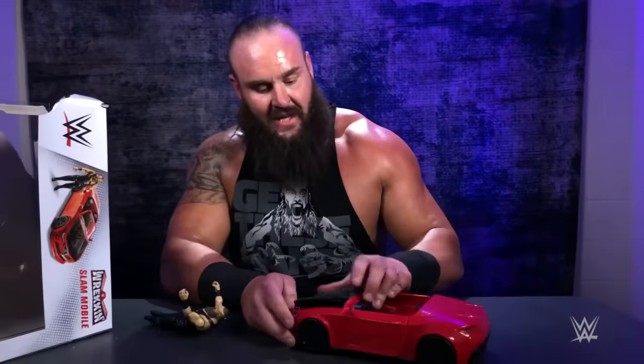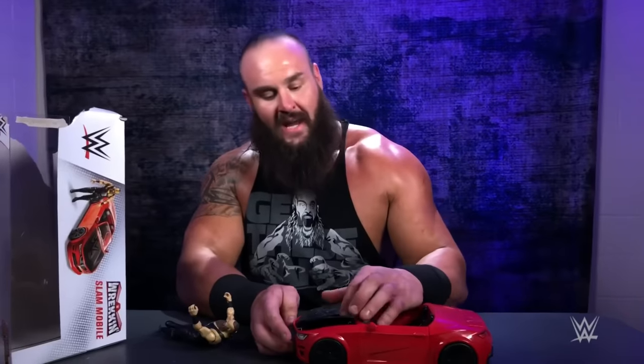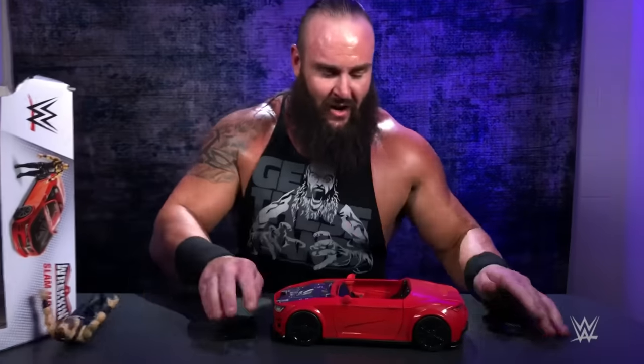You see me wreck cars on TV, now with the Mattel Wreck-Em Slammobile, you can do it in real life. Look at all these pieces that come off. We can tear the hood off, rip the doors off — just like Braun Strowman.